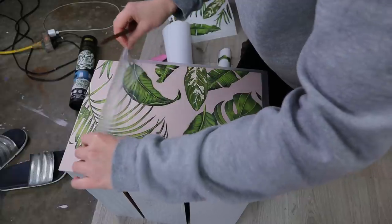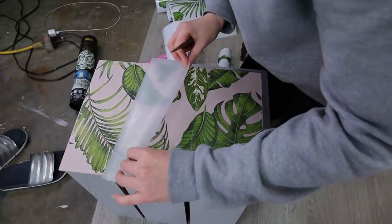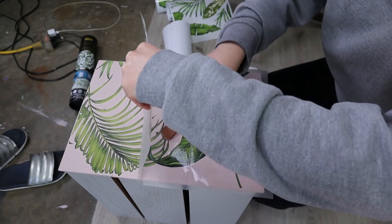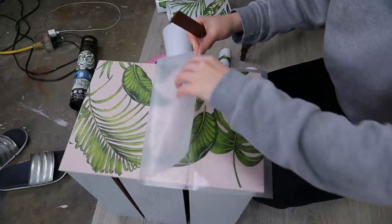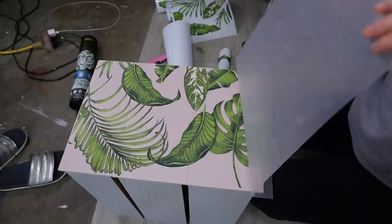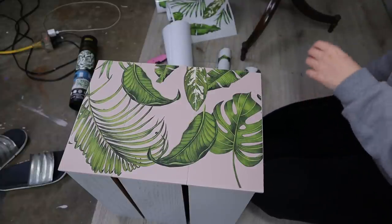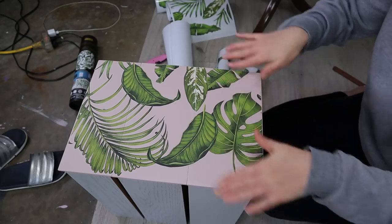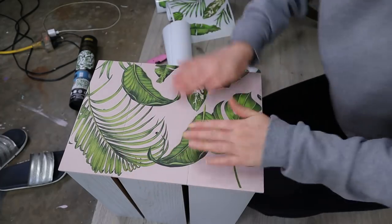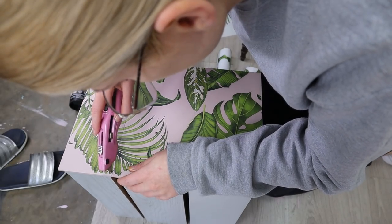You have to lift it up slowly to make sure everything transferred. If you see a spot you missed, just put the paper back down and give it some more. I used a sharp blade to cut the transfer in between drawers.